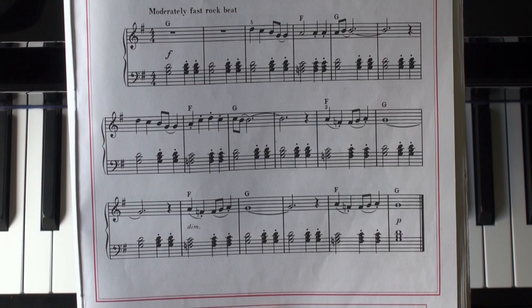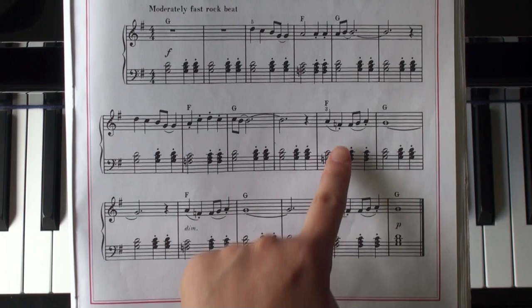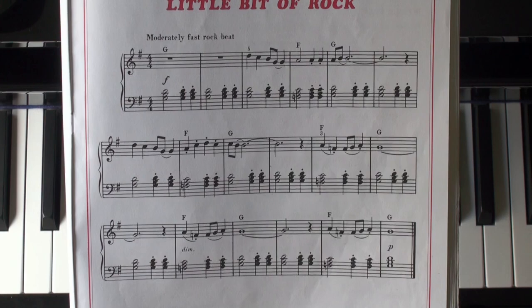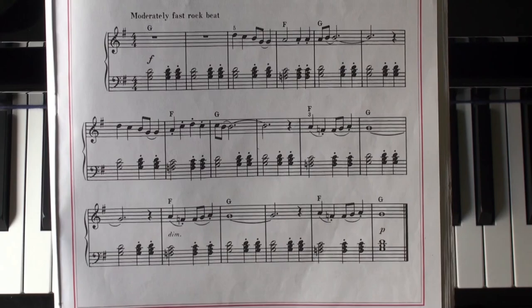That natural sign cancels F-sharp for the entire measure, so F natural applies here, here again, and here again. So those are all F natural, not F-sharp. That natural sign rules for the entire measure, so we don't have F-sharp at all for this piece because of those natural signs. Also, 'dim' is short for diminuendo — that means start strongly and gradually get softer, ending on piano.